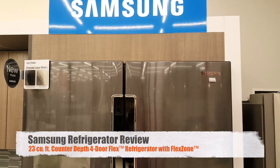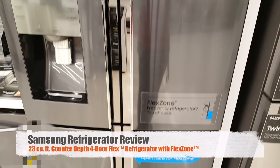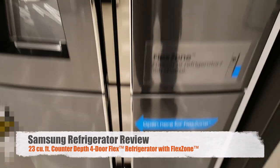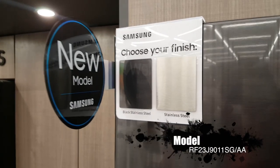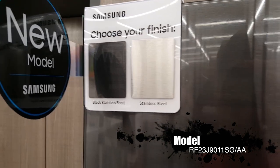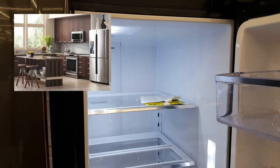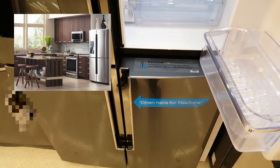This is a review of the Samsung new fridge, excellent for small homes or condos, featuring a flex zone and 22.5 cubic foot capacity. This new model features a black stainless steel or stainless steel finish. It's a very compact and efficient size.